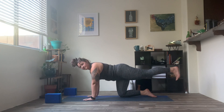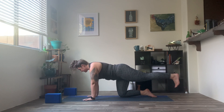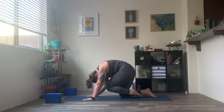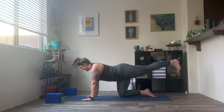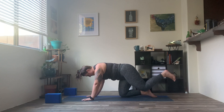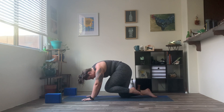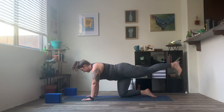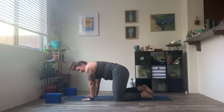Inhale, lifting the toes up to hip height, tucking the toes under — nice flexed foot. Exhale, finding that knee in towards the nose, curling the head back and under. Inhale, nice big reach — kick it out. Exhale, drawing it in. Repeat a few more times, inhaling out and exhaling in. Then exhale, returning back to the mat. Once again, find that child's pose.